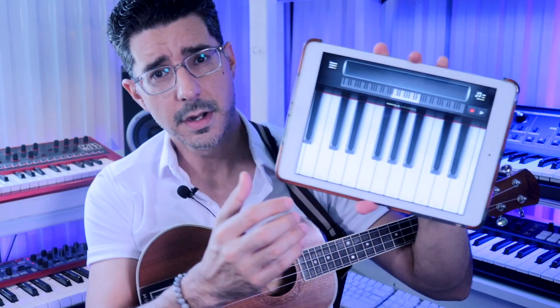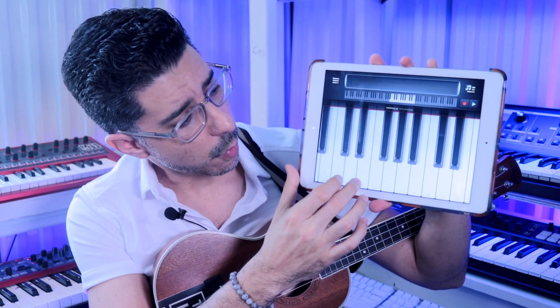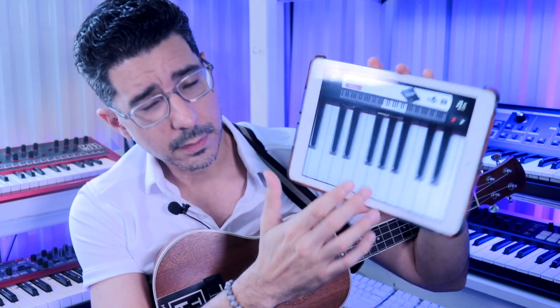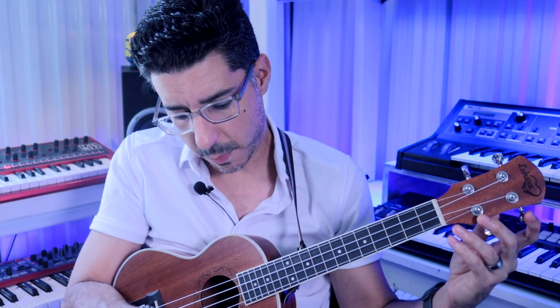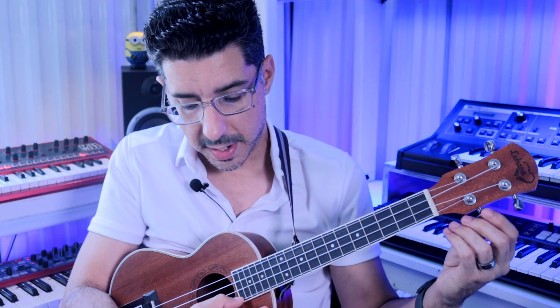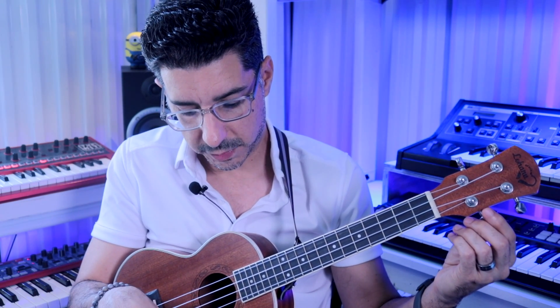String two is the letter E. You can find it on the piano — between two black notes, the one on the right is E. I use that as a reference to get it in the ballpark, since we'll finish tuning with an app. Then the last string, string one, is the letter A. Once you get everything close with the piano app, you're ready for the fine-tuning step.